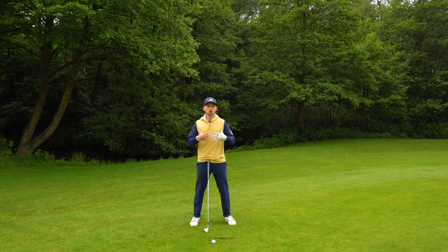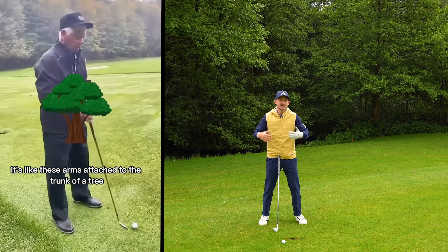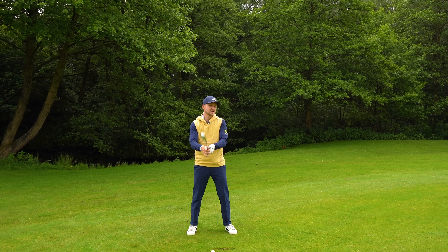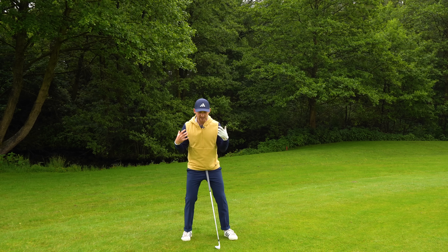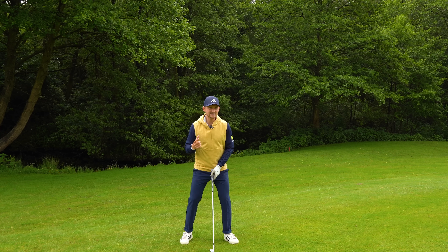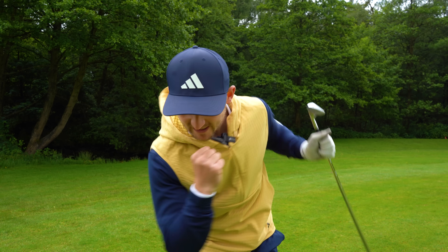He says think about your golf swing as a tree. You've got the trunk of the tree, which is like your legs and your body. You've got the limbs of the tree, which is your arms, your wrists, and the golf club. And in the golf swing, the trunk doesn't really want to move too much. We might swing through a little bit, but in reality the trunk of the tree wants to just feel like it rotates like this.